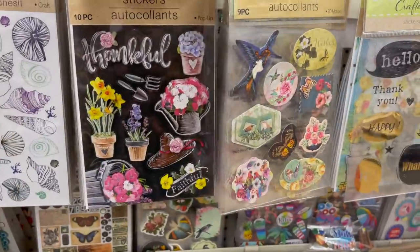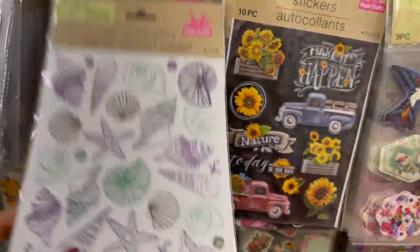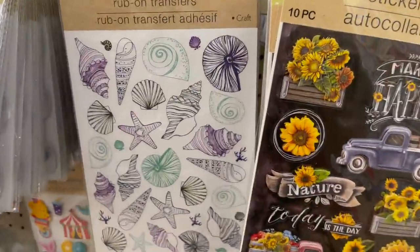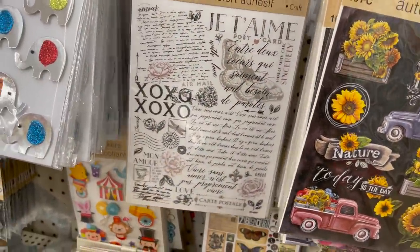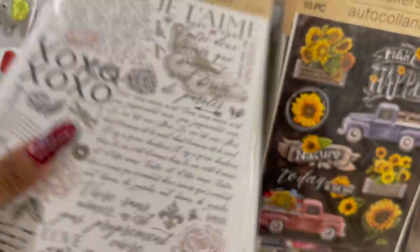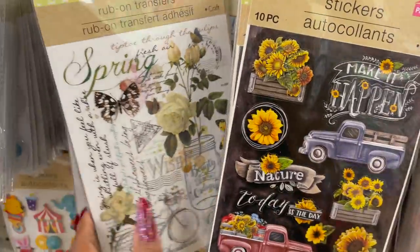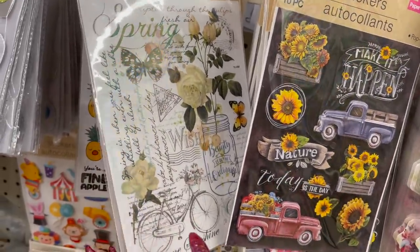These are cute too — with the red truck, I love that. Oh, look at the ocean one — the seashells, oh that is so cute. I love that. They have the seashells. And these are so stinking cute as well. They have this one in a spring design — isn't that pretty? I haven't seen these, so I think these are new, because I usually check out the stickers and if there's anything new I'd definitely show you guys.